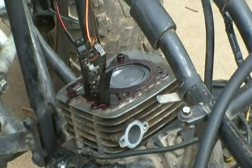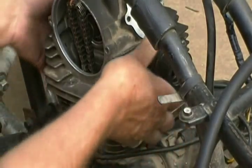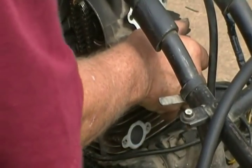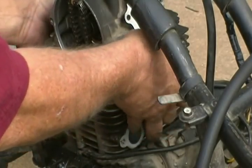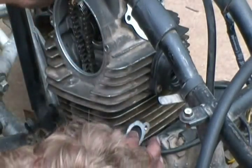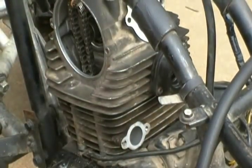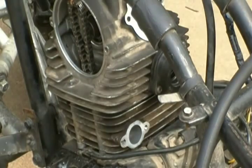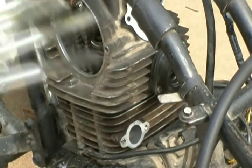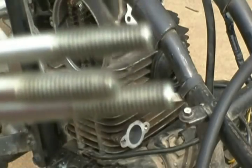We got that painted up and we're going to install the head now. It's got those little dowel pins that line it up, and it looks like those are hanging me up. Seems to be good. And I'm going to take a minute and clean the gunk off of them threads, and then we're going to put them in there and torque them down.